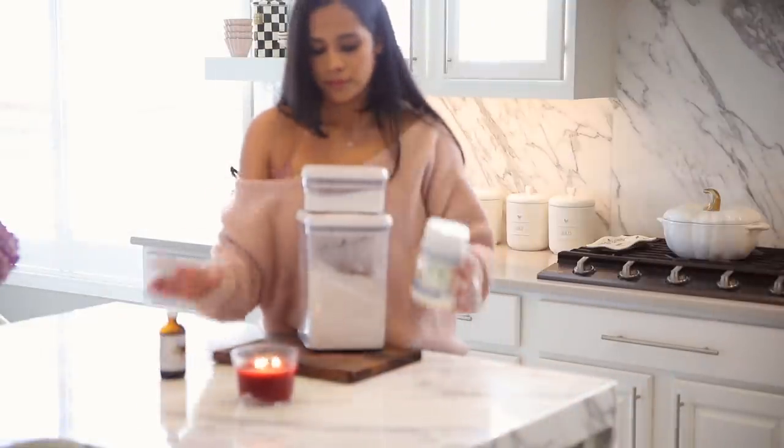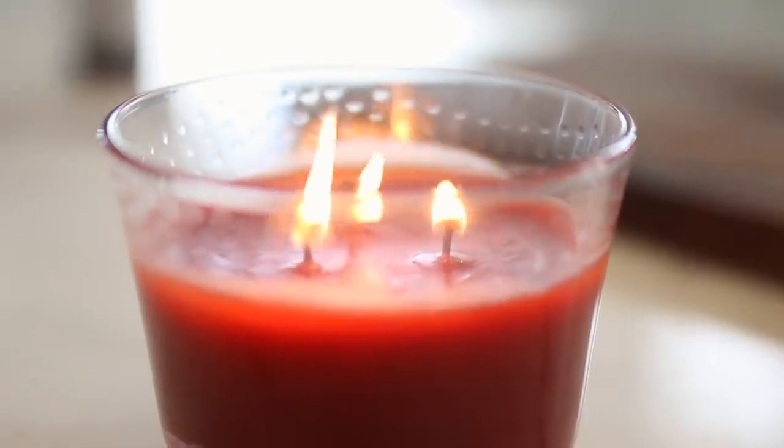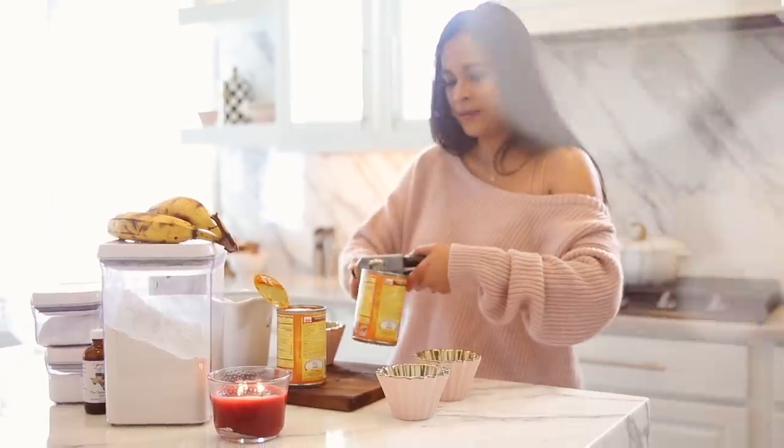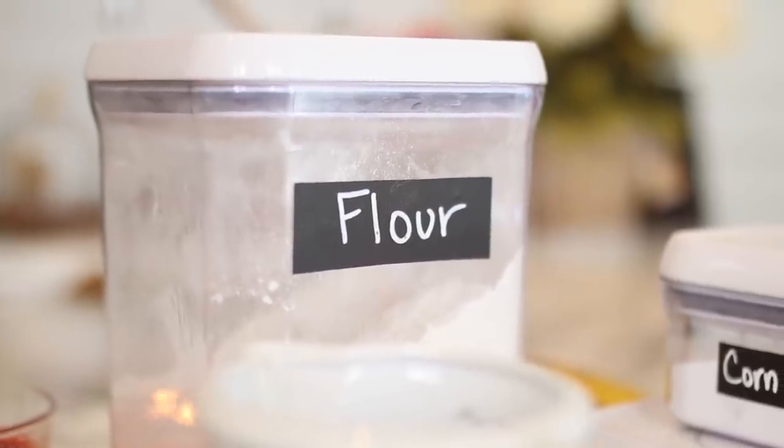Nothing gets me in the fall mood like making my home smell like fall. So I lit a cinnamon candle and I'm going to start baking something. As always, all of the ingredients along with the exact measurements are going to be listed down below for you guys.